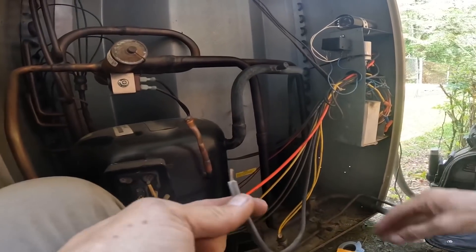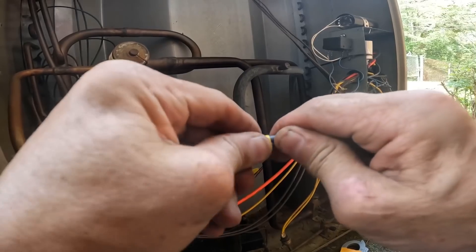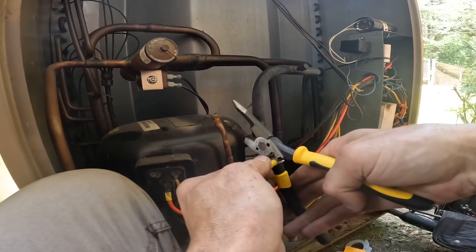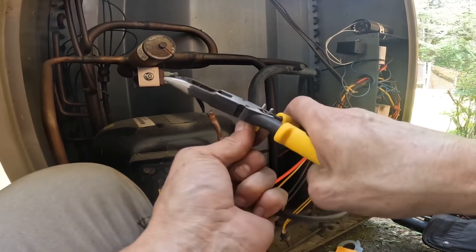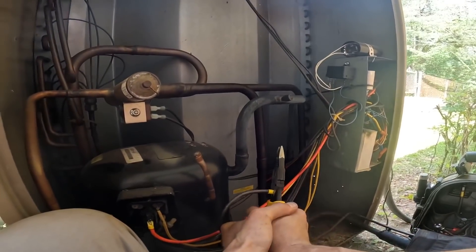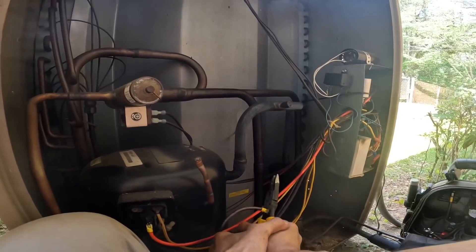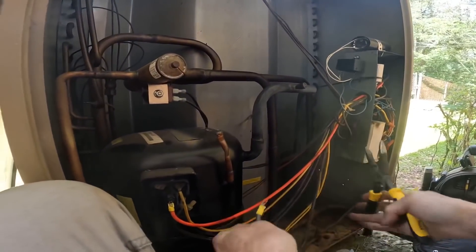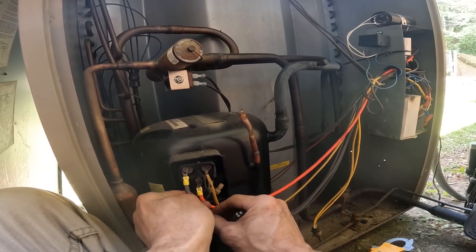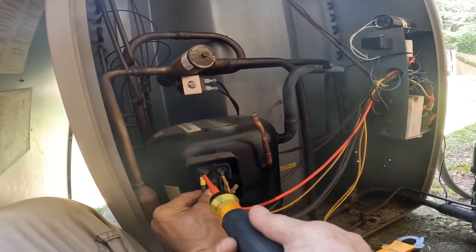Connect this, connect this, put power back to it, and see what's going to happen.